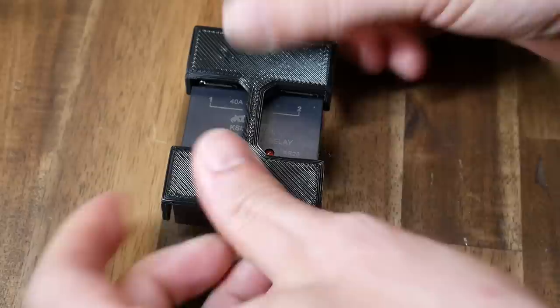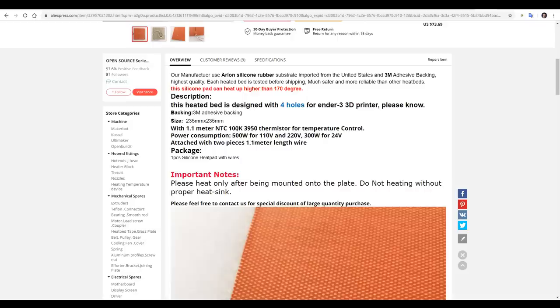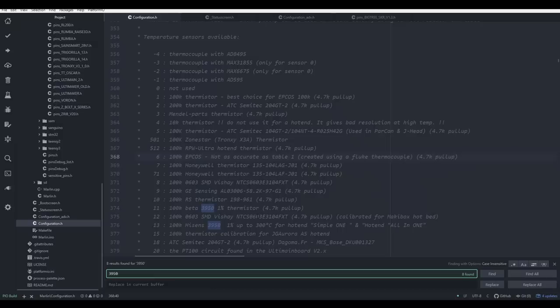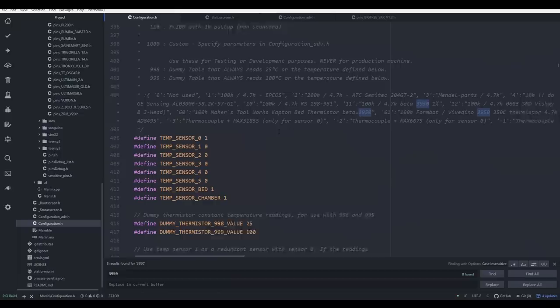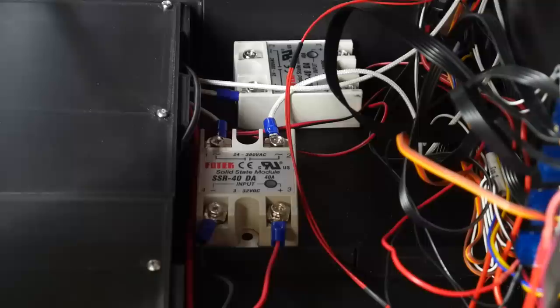We can now turn our attention to the firmware. The first change is optional — in configuration.h you might want to increase your bed max temp to reflect what you're going to be printing with. The next change is essential for reading the temperature accurately: we need to pay attention to the type of thermistor listed on the ad. If we search the thermistor table we can see several options — I just went with the first one, which was number 11. I therefore come down to temp_sensor_bed and update that from sensor number 1 to sensor 11.